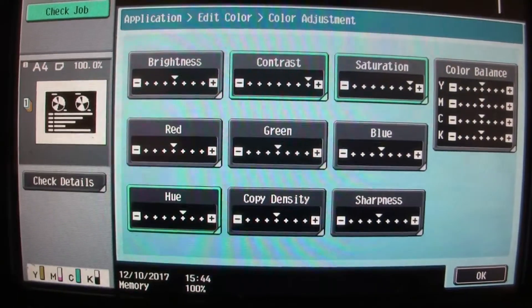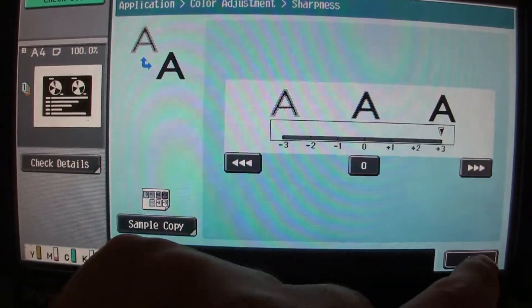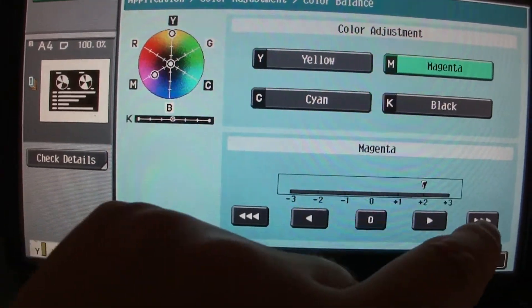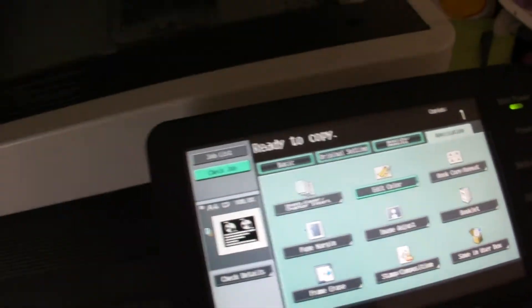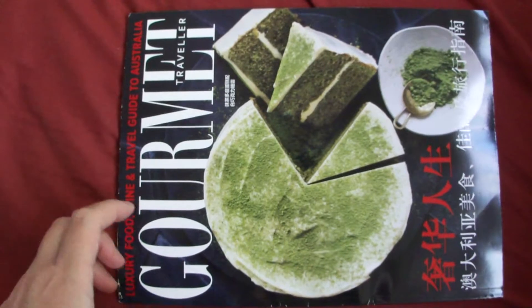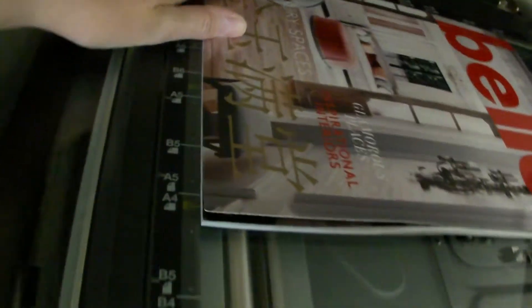We're going to warm it up. What's this one — I wonder how big it is. It's a gourmet magazine, but on the back is another magazine called Belle. I looked inside briefly and there's not much English at all inside, even though it's on the outside here. Mostly I think it's Chinese.